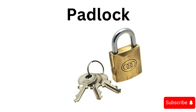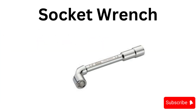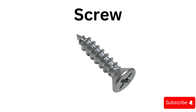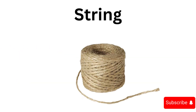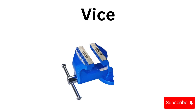Socket wrench, tweezer, screw, tool box, string, wire brush.